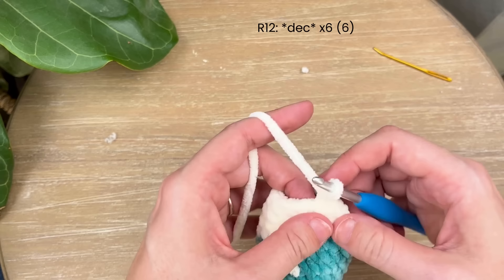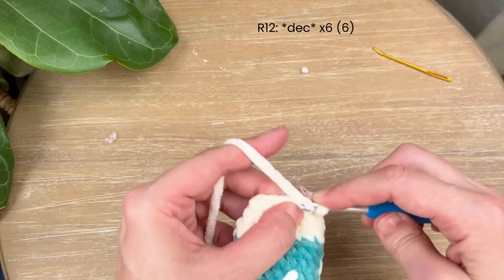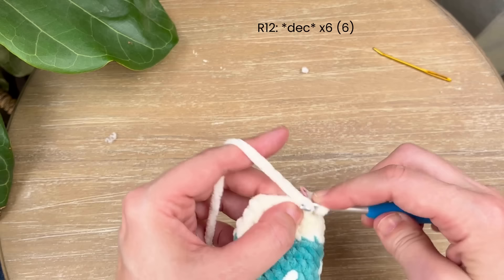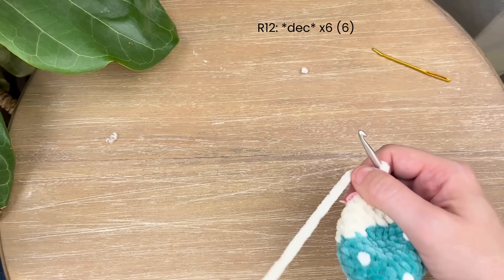Round twelve — decrease all the way around. In each pair of stitches, just do a decrease, and you'll have six single crochet left over. Here's the first decrease, two, three, four, five, and six.